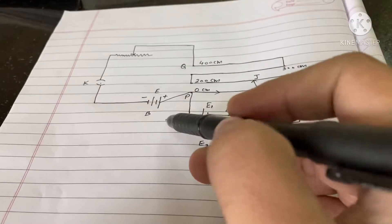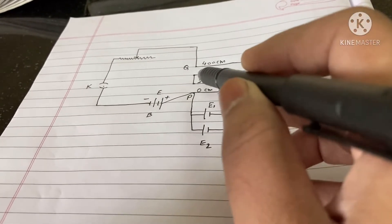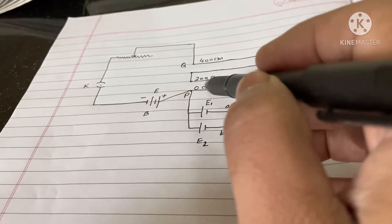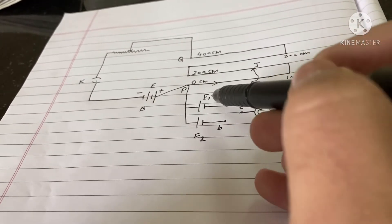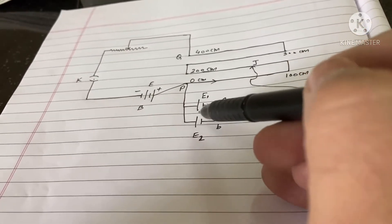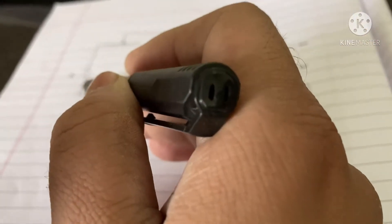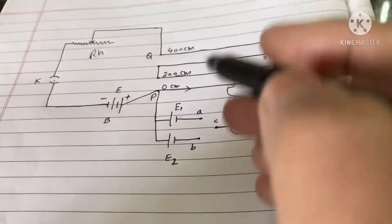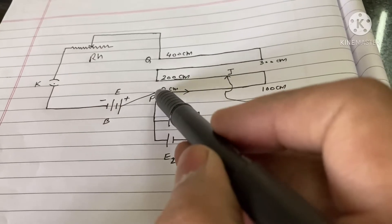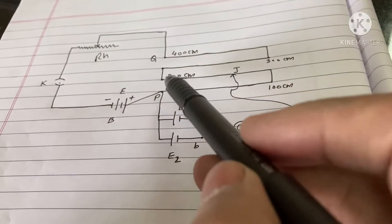Here is the circuit diagram. This is the main battery — the main power supply — and this is the potentiometer wire, which is a 400 centimeter wire running along a scale marked here. These are two batteries E1 and E2 whose EMF we have to compare. The negative terminal of the main power supply goes to a key, then from the key to a rheostat RH, and from the rheostat's variable terminal to terminal Q of the potentiometer with terminals P and Q.